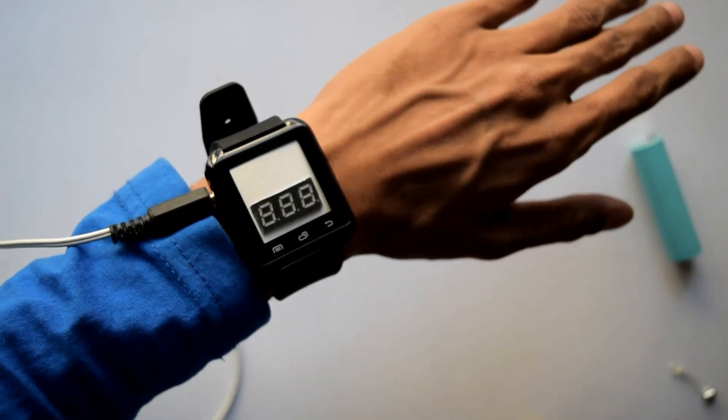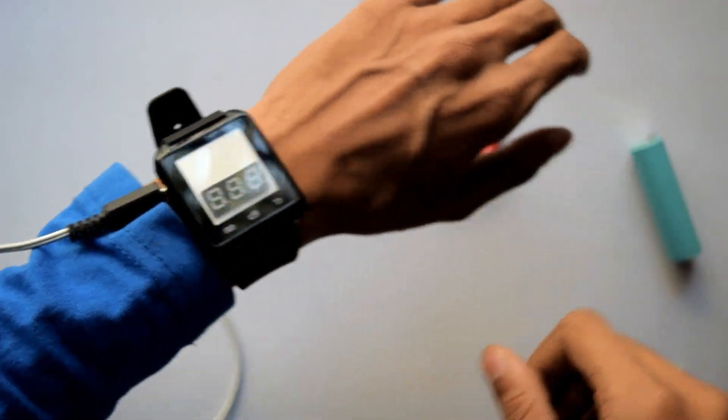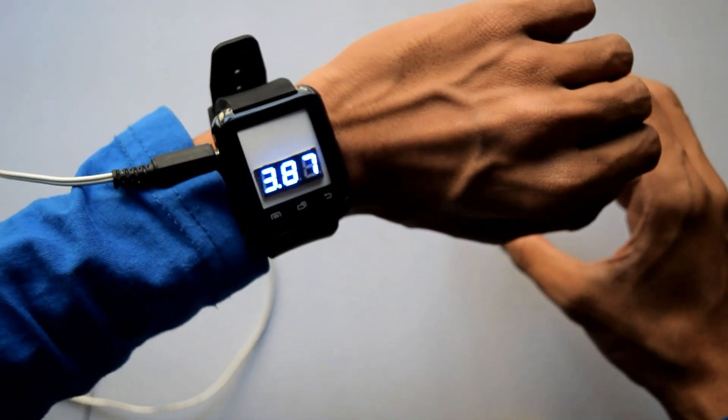The multimeter watch is ready — as you can see it looks pretty nice. Let's measure the voltage and see how it works. I'm going to measure this battery's voltage, and as you can see it is measuring the voltage.